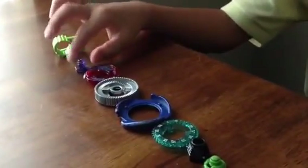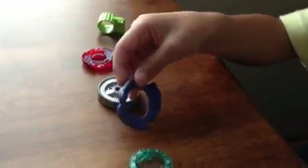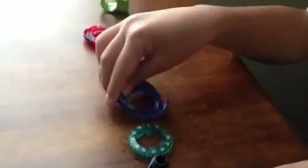Here's how to make the strongest Beyblade in the world. You'll need the Gravity Destroyer facebolt, the Galaxy Pegasus attack ring, the Twisted Tempo fusion wheel, and the Big Bang Pegasus part of the fusion wheel.